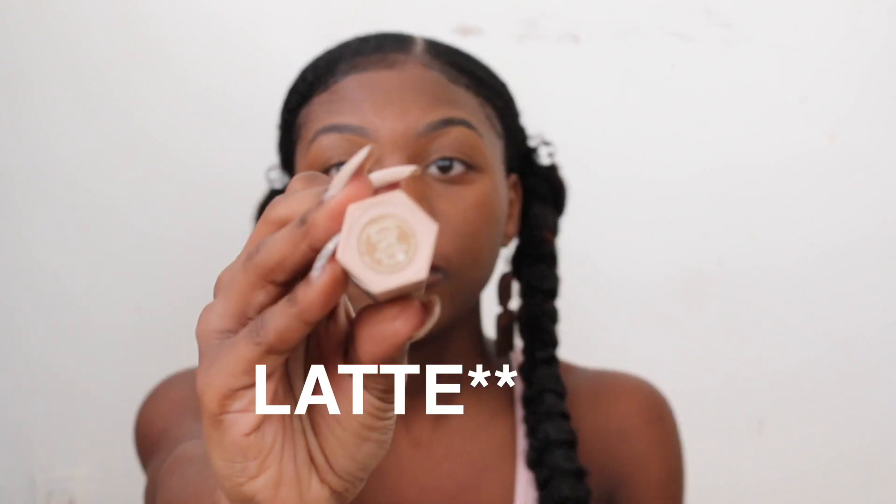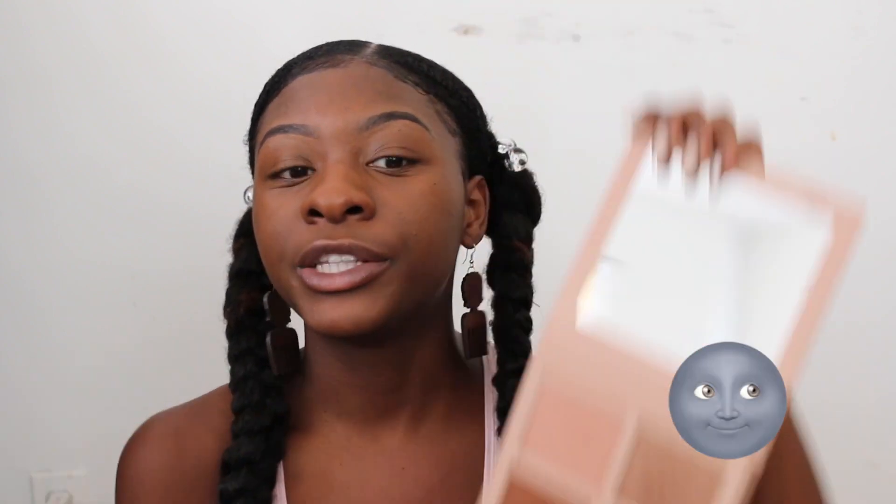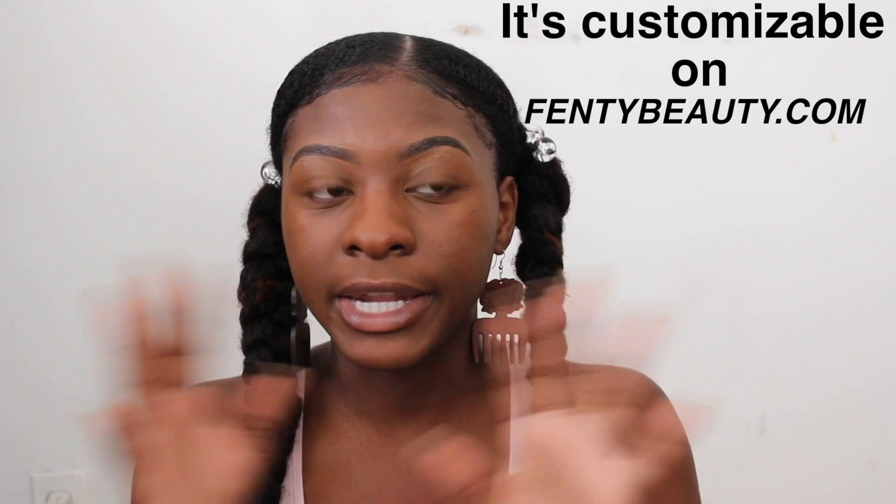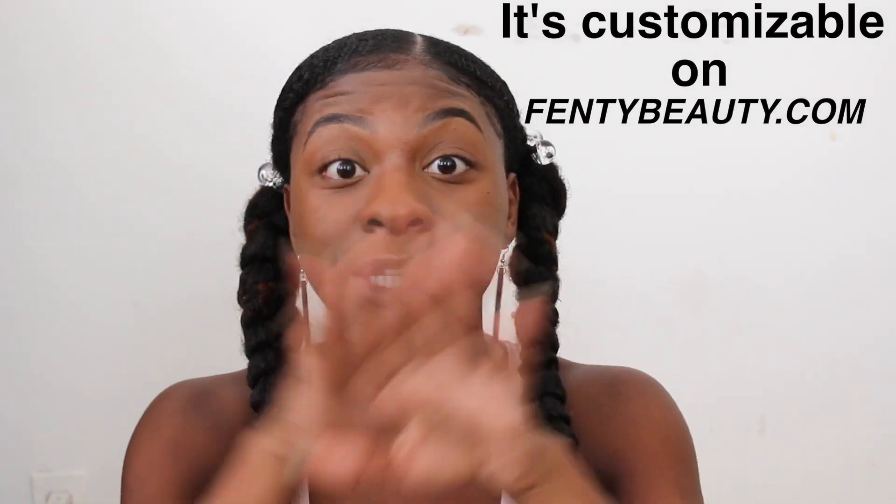Now let me talk about my trio. I got Truffle, Rum as a highlighter, and Espresso which is the darkest shade. I went on fentybeauty.com to personalize it. I remember watching Jackie Aina's video where she said when you buy a contour set there's always that one shade you don't use, which is very true. The set comes with Rum, Latte, and Espresso but it's not customizable in store, so I waited and checked swatches. You have to be careful with this because it is a tug — it's not a cream, so you don't want to cause premature wrinkles, something I learned from Jackie Aina.